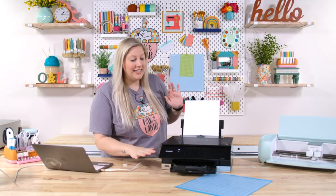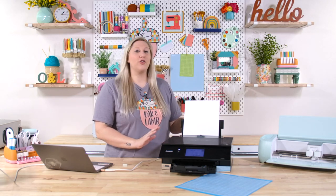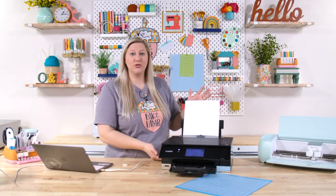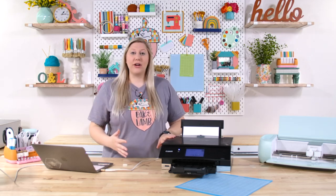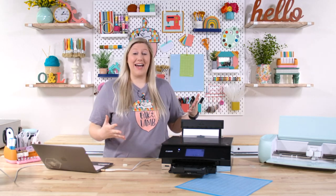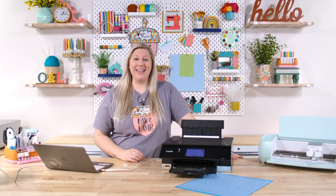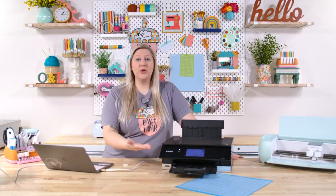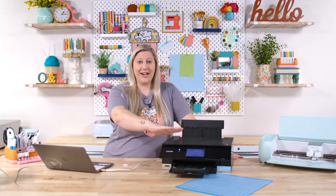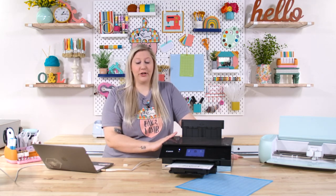Here we have our printer ready — it is on and we have placed our paper in the rear tray. This is the rear tray; it is so much better for thicker papers than placing it in the bottom tray. If you're in the market for a printer, it's not a bad idea to look for one with a rear tray — not just for card stock, but also for printable vinyl and printable heat transfer vinyl, which slides one direction much more easily. You can see that printed out beautifully.